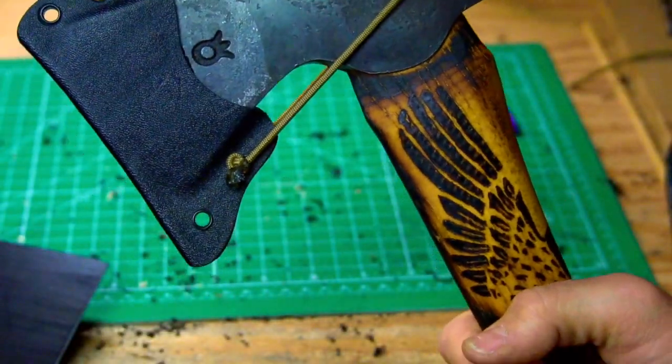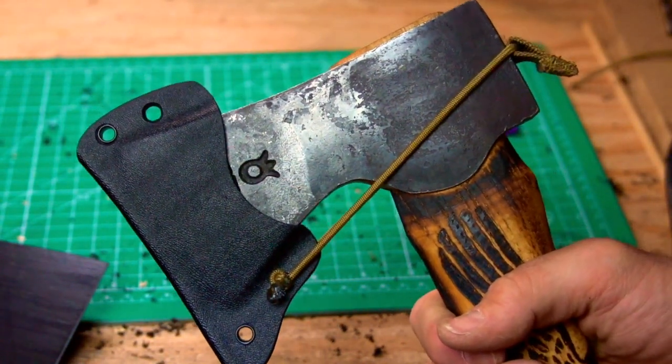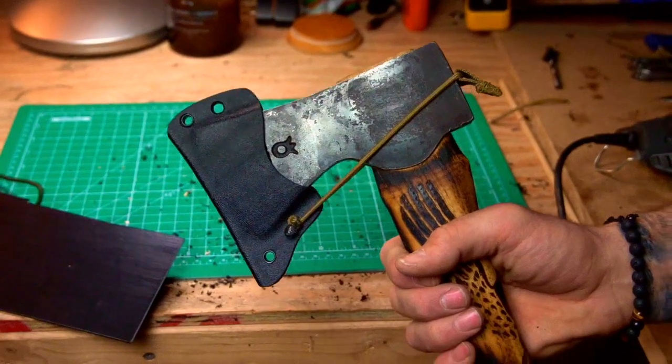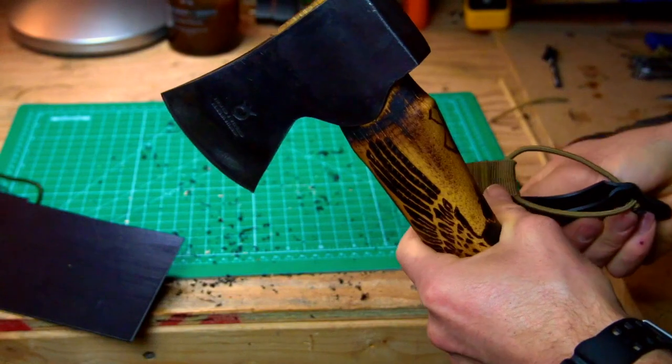There we go — pull that shock cord up when you're ready to take it off, pull from the bottom, and there you go.